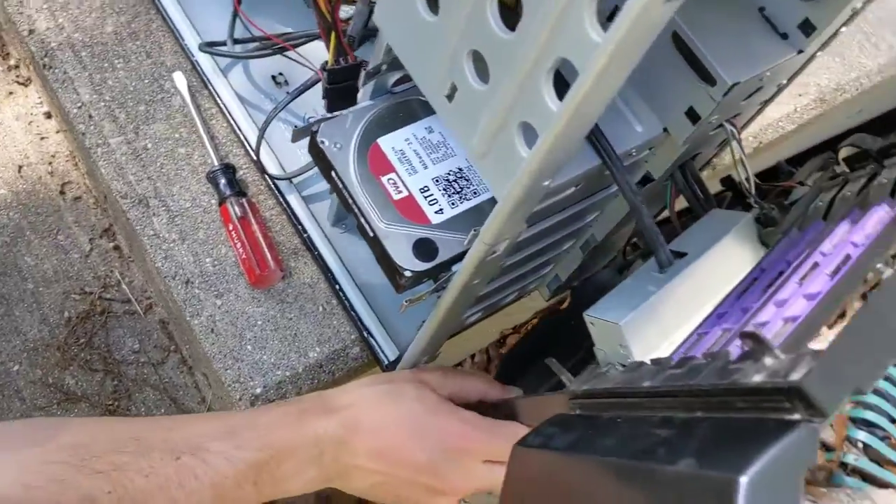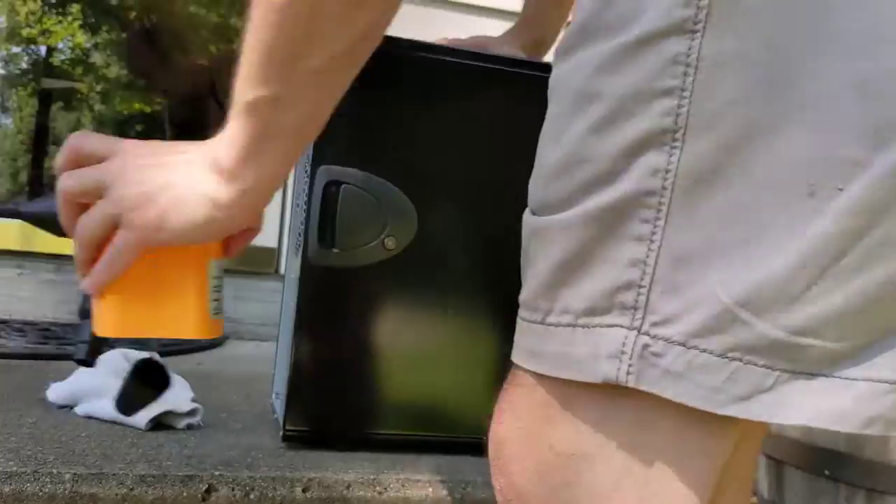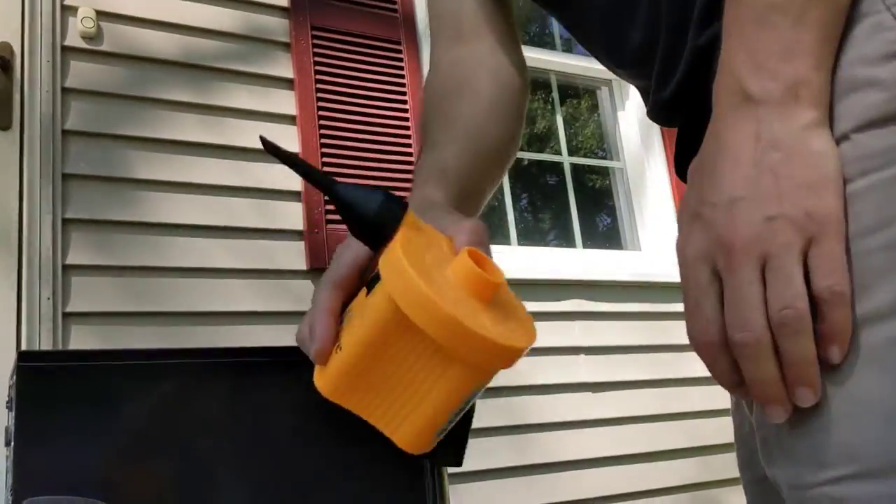Be careful when pulling out the faceplate, because there will be wires attached to it. With the faceplate removed, you can now more easily clean out the dust. I used an air mattress pump.